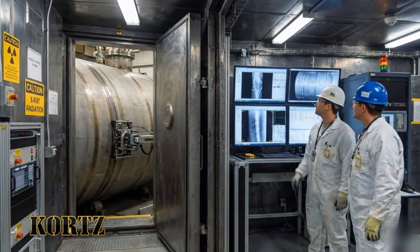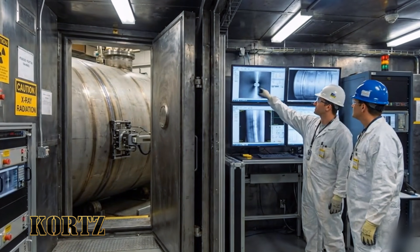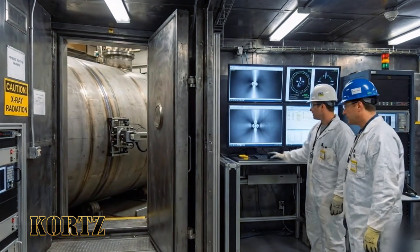This sector looks clear. Consistent readings across the board. Agreed. Finalizing the report now.